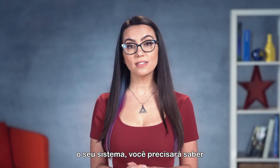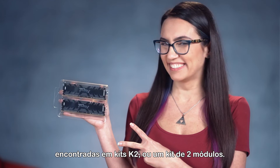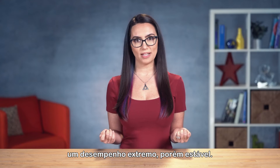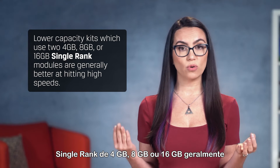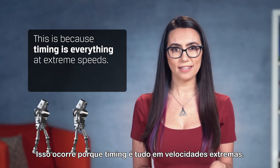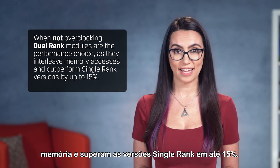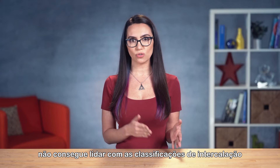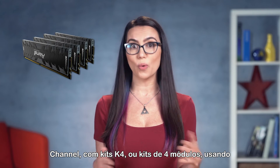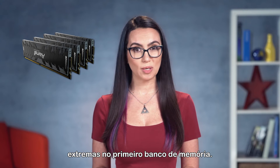After you know what capacity you want, you'll need to see what speeds are available. For thrill-seekers on dual-channel-based systems, the best speed options will be found in K2 kits, or a kit of two. A single K2 kit installed in the first memory bank is the best configuration for locking in extreme yet stable performance. Lower capacity kits using two 4GB, 8GB, or 16GB single-rank modules are generally better at hitting high speeds, because timing is everything at extreme speeds. When not overclocking, dual-rank modules are the performance choice, as they interleave memory accesses and outperform single-rank versions by up to 15%. But at extreme speeds, most motherboards cannot handle the interleaving ranks and maintain high frequencies at low latencies. The same logic applies for quad-channel-based systems with K4, or kits of four, using 4GB, 8GB, or 16GB single-rank modules, providing the best options for extreme speeds in the first memory bank.